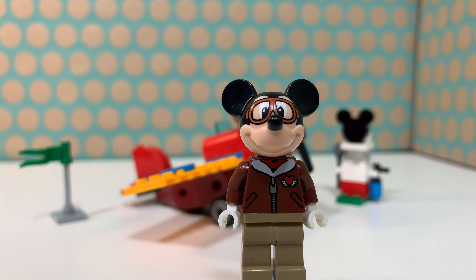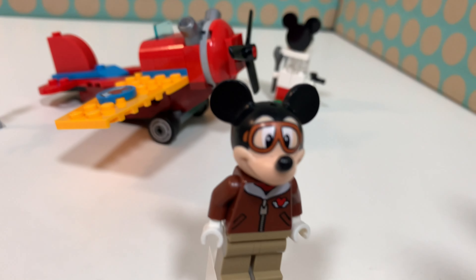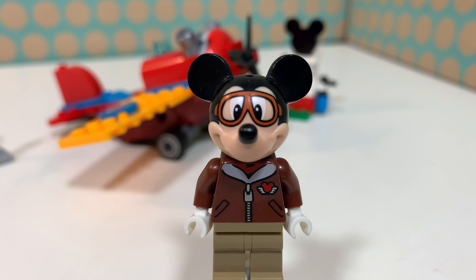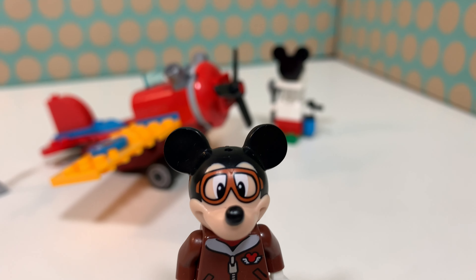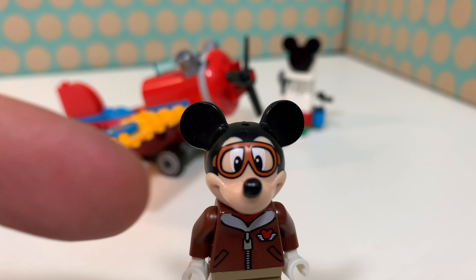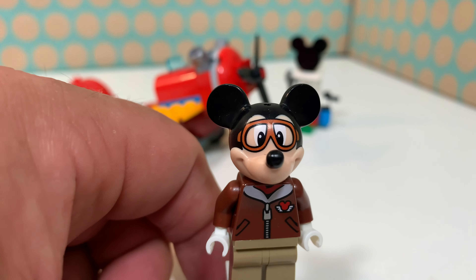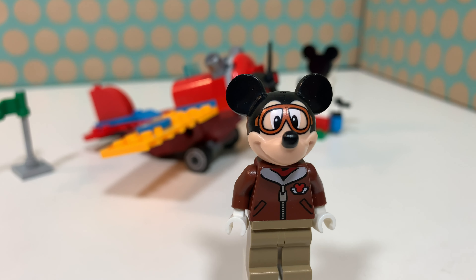The minifigure in this set is Mickey Mouse and he's wearing an aviation jacket, goggles, and white gloves. His hat is a specialized molded piece for Mickey and comes in other sets as well, but this print is exclusive to this set. I think Mickey Mouse as a LEGO minifigure works really well.